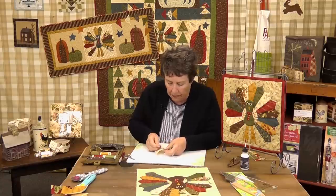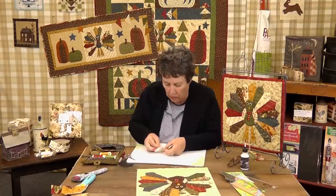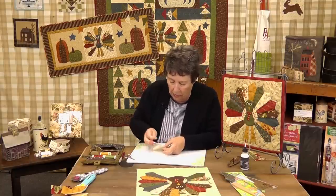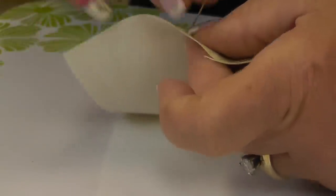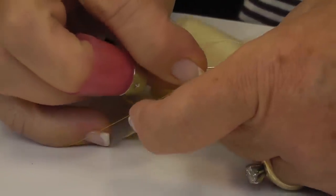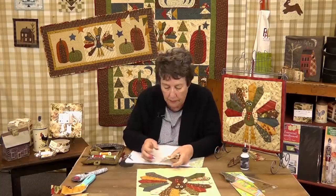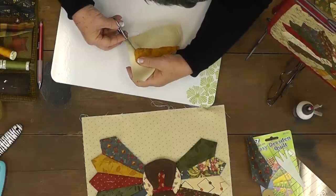Now we're to the points. Once we get to a point, we need to start trimming, but I didn't want to cut that until we did, because like I said, it frays so easily. Now we've got that toe to the point and we're going to start trimming as we go around.